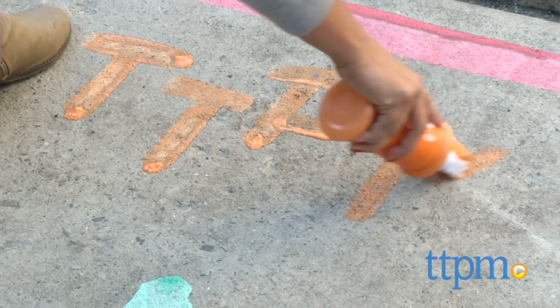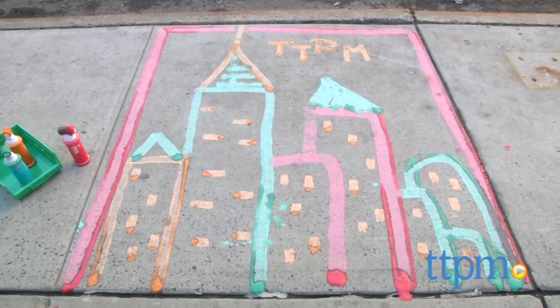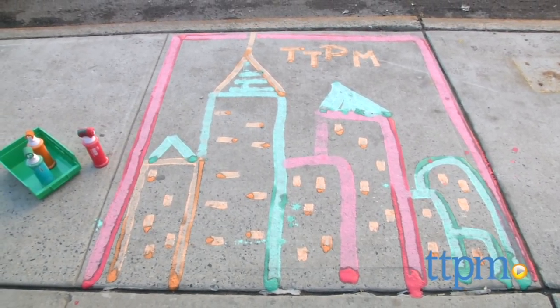Additional sidewalk chalk paint kits are available and sold separately. The Shake and Roll Chalk Paint Rollers are for ages 3 and up, and made by RoseArt. For more information, including where to buy and how much this costs, come find us at TTPM. And make sure to subscribe to our YouTube channel for the latest in toys.